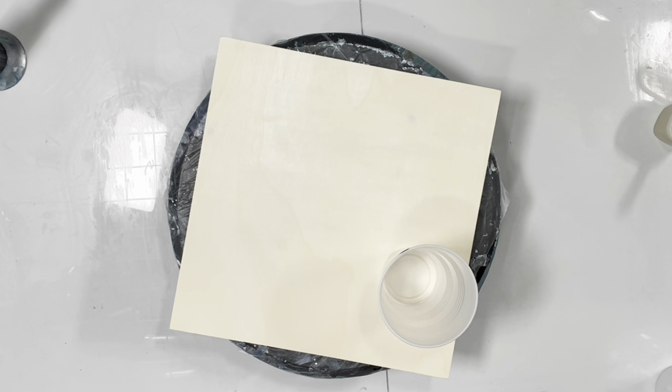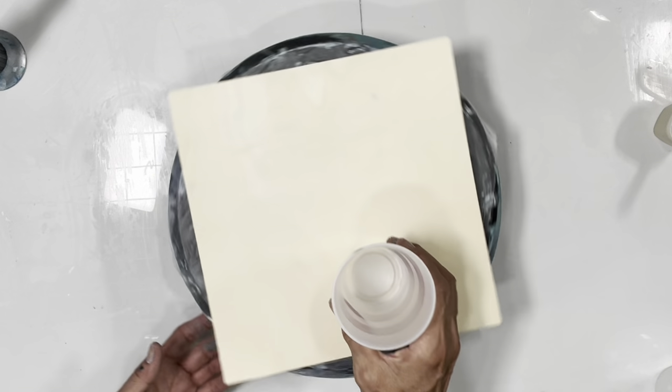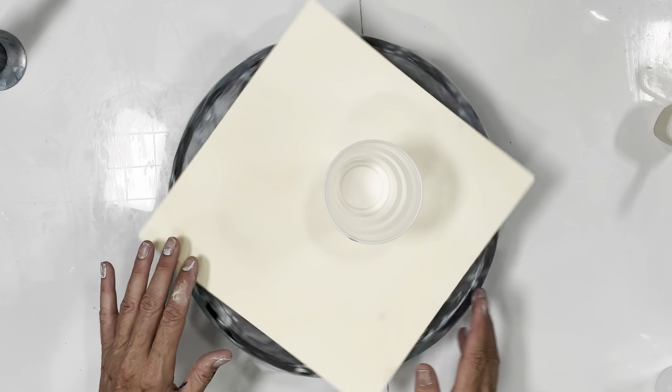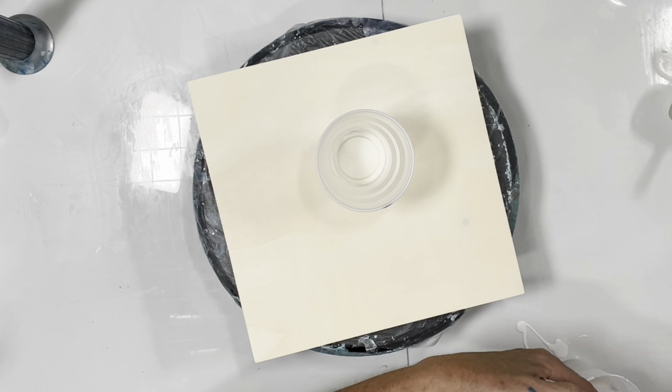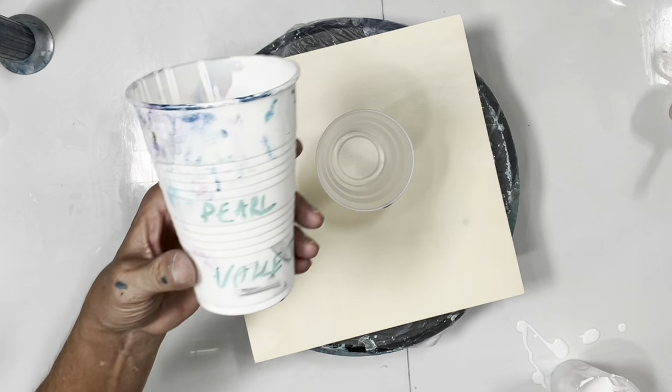We're going to do a galaxy core. I was so inspired by Sarah Max's recent one. I'm going to do a demo for Angel and then she's going to do one. It's good to have white in between some of the colors. This one has a pearl cloud mix and the clouds turn out so pretty. Angel is going to be my helper, flipping the brooms for me.